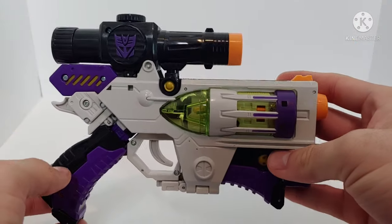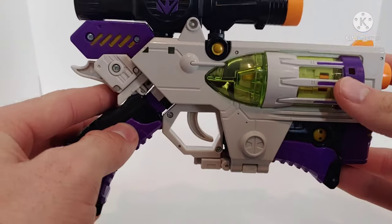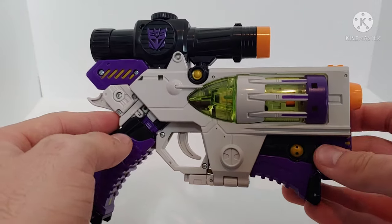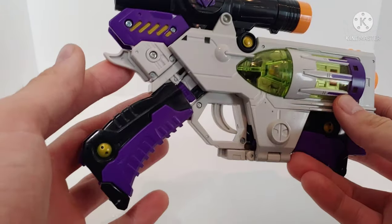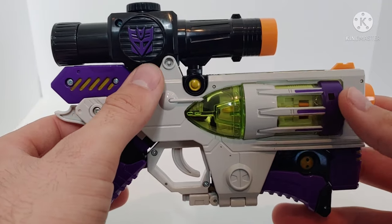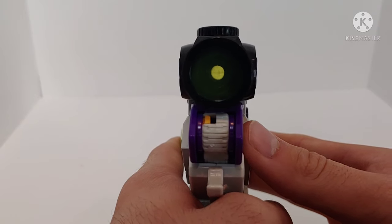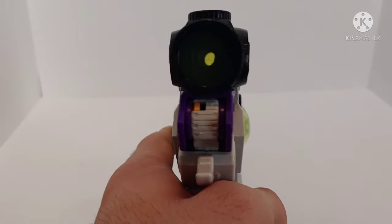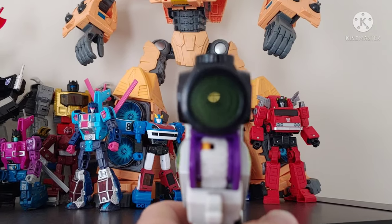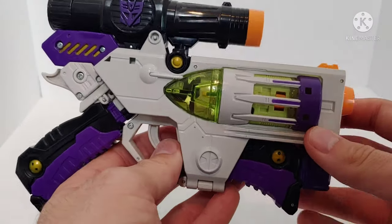Here he is in his gun mode, and the gun mode colors are absolutely bizarre and I love it. Going over the gun mode itself, there are a lot of nice paint applications as well as molded-in detail. You can see some gold highlights throughout, a purple Decepticon insignia on the scope which actually does work, and at the front of the scope there are crosshairs which allow you to see through it. The dial on top doesn't do anything.